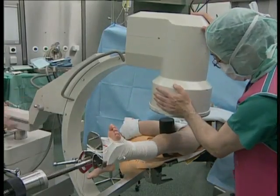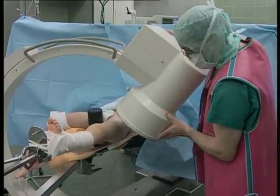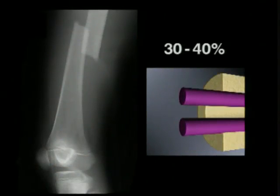The image intensifier should be positioned so that even with a sterile covering, it allows radioscopy of the whole leg. The isthmus of the medullary cavity is measured on the X-ray image. The diameter of the individual nails should be thirty to forty percent of the diameter of the medullary cavity. Nails with identical diameters must be used.